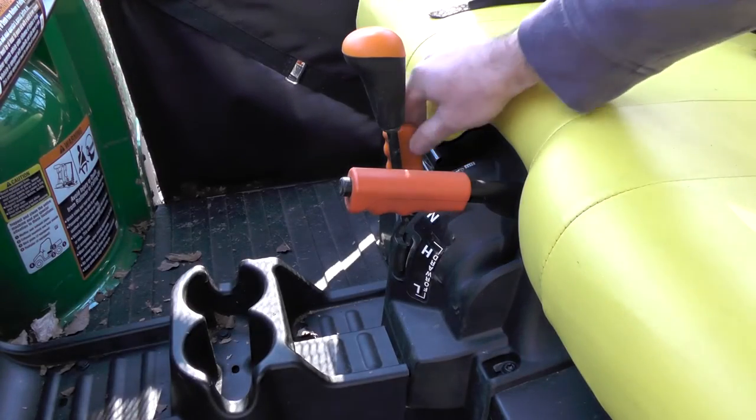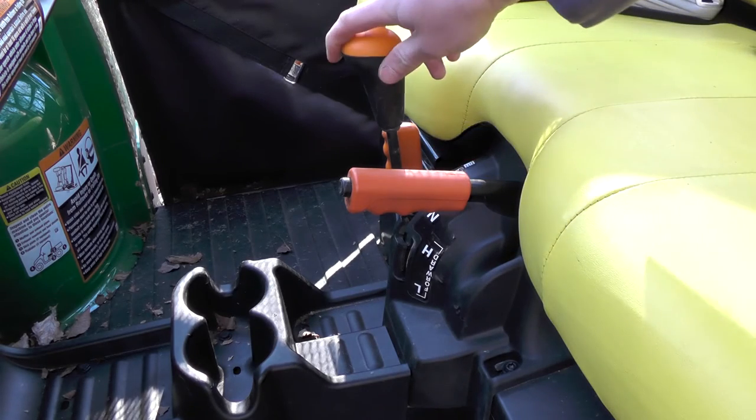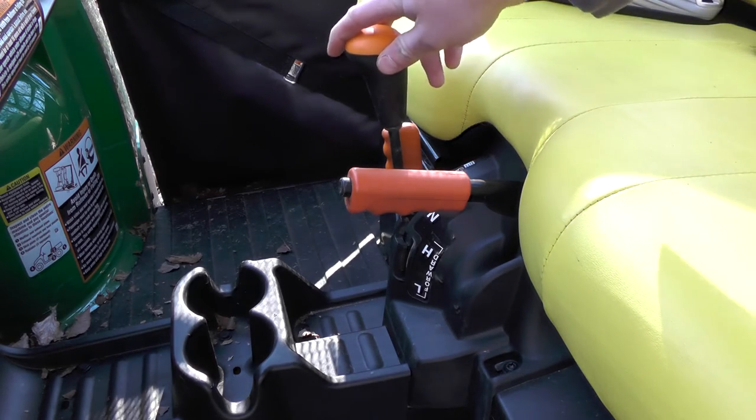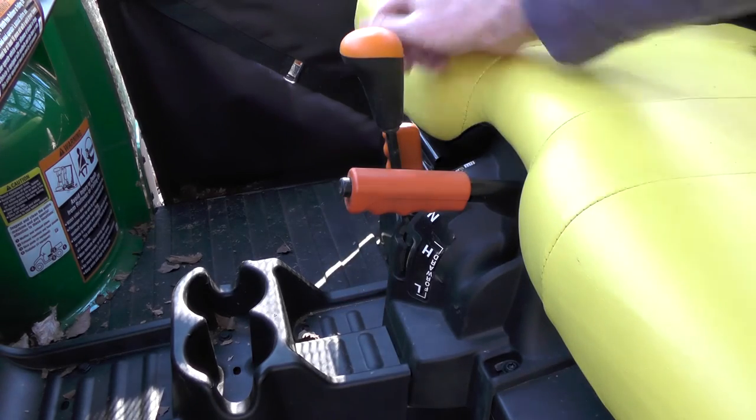Your parking brake, gear selector, and rear differential locks are located between the seats. You've got low, high, neutral, reverse, and then unlock and lock.